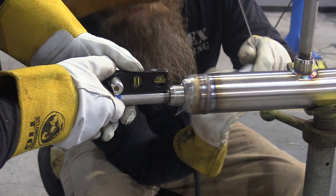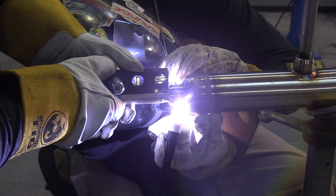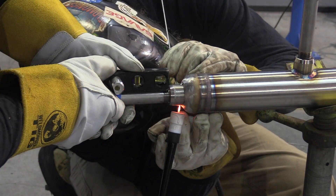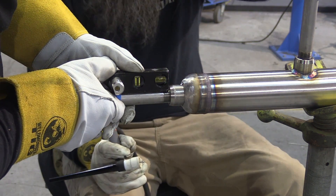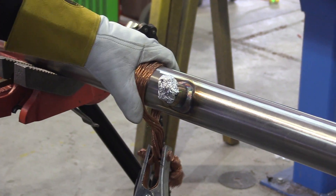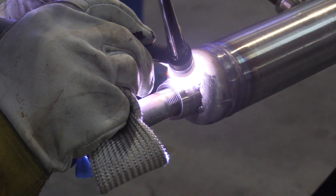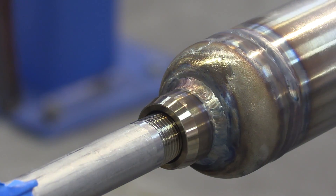One last olet to tack up here at the end cap, so we'll make sure we've got that running true with the rest of the run. Holding the level on the nipple, get a few tacks on that, then roll it out just like we did the last weld. Here's a quick look at the whole ground situation again — just twist it up, hang a ground clamp on it, make sure you have plenty of strands to get a ground, and you're good to go.